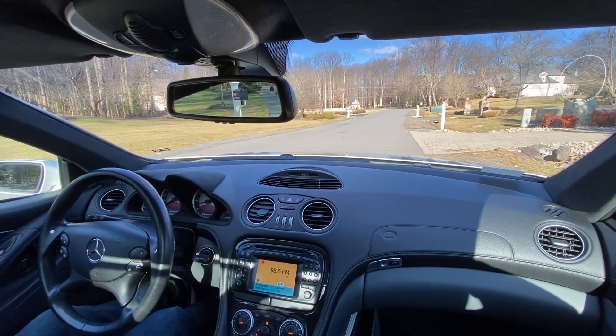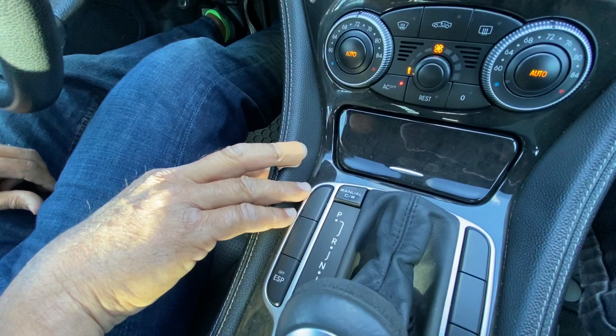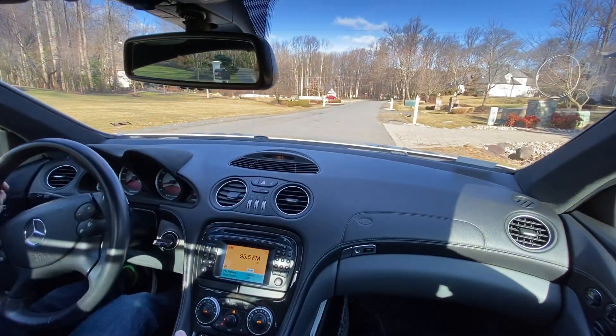You can see in the automatic there's a manual mode down here. But I'll tell you, in driving it, you don't need it. Its standard mode has incredible power.